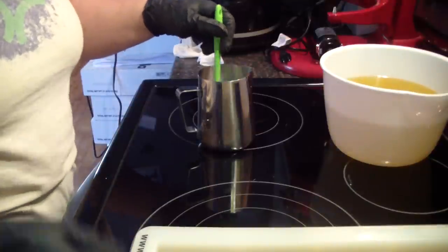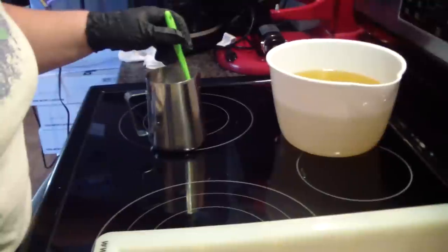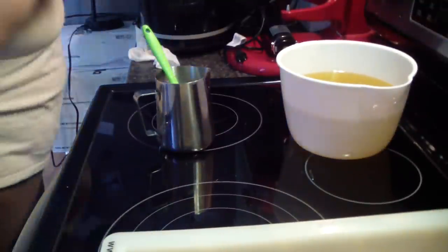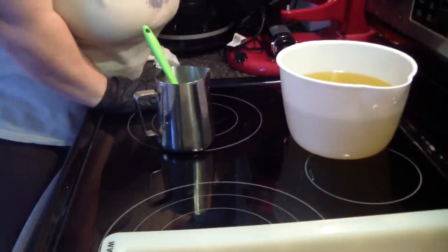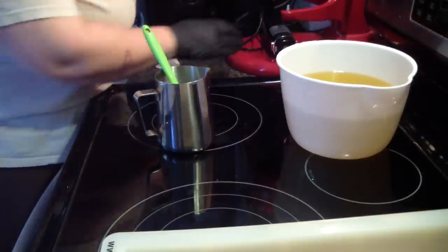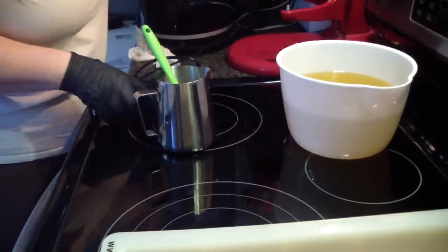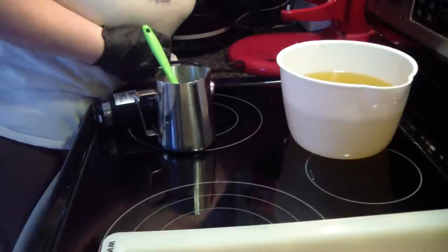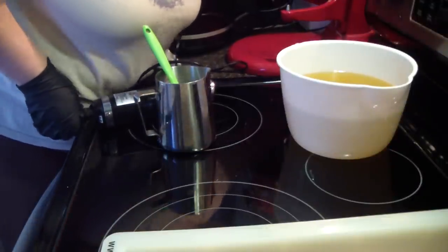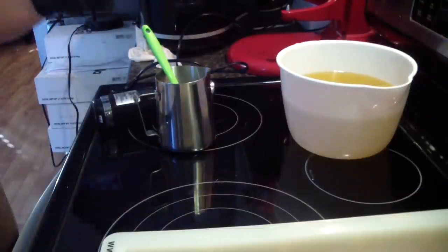Hey guys, Jen here from A and Such and Such and B Scented. So I am making my first castile soap. I'm needing to plug in my stick blender because I forgot to do that. I wanted to talk about it just a little bit.